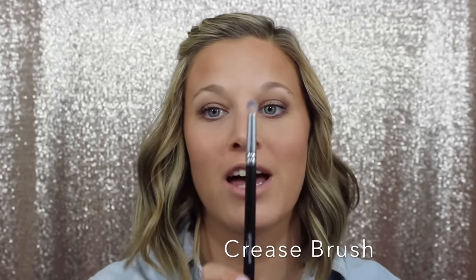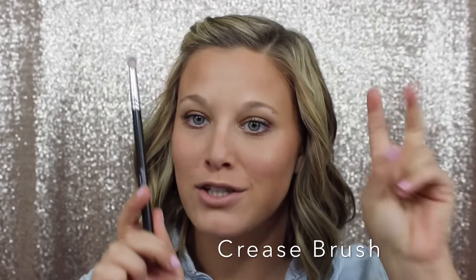The next brush is our crease brush — the third of my ride-or-die eye brushes that you need. Excuse mine for being dirty, I use it all the time. This is perfect for putting that pop of color or darker color right in your crease, getting it really deep in there and on the outer corner. Another great use is for blending out eye pigments or eyeshadows on your lower lash line — it's small enough to use just the tip and blend right out. This brush is made out of goat hair and I love it so much.